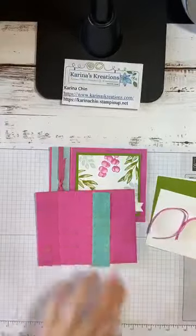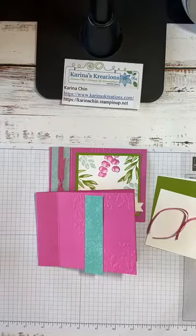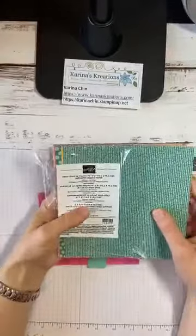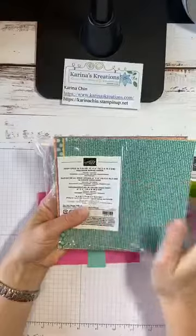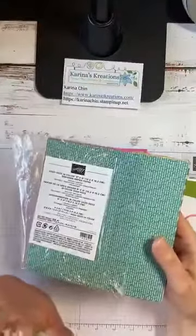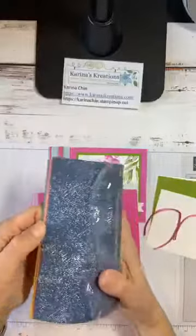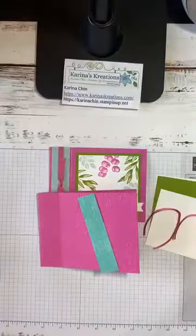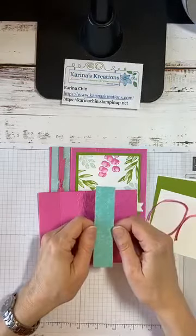I've cut this piece of cardstock from the designer series paper pack. Stampin' Up this year has come out with new designer series paper — you can get it in the In Colors, Brights, Neutrals, Subtles, and one more. These are just nice, subtle, simple patterns that go with absolutely anything. So I went and got the Brights pack.